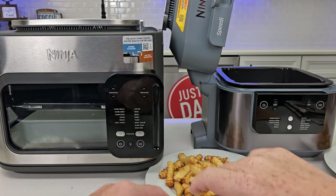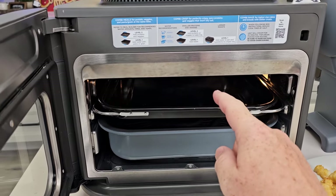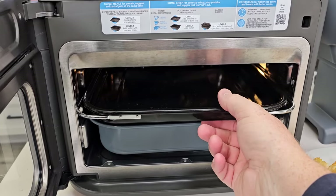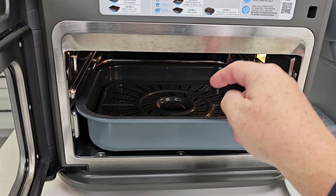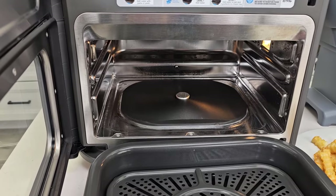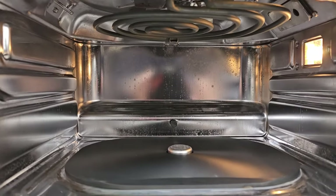The Speedy has a lid that opens up; the Combi has an oven door that opens up. On the Combi, level two is where you're going to put your protein — that's one of the major differences between the two. Down below is where you put your rice or noodles and the water, and that's also where the air frying happens. There's a heating element that heats up that pan, and an air fryer up above.